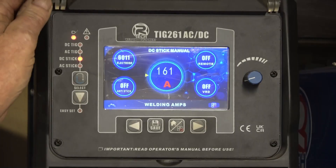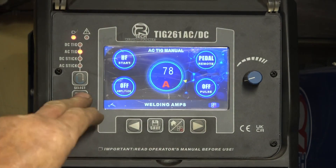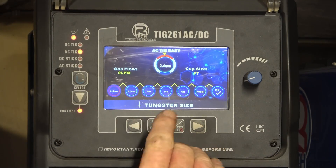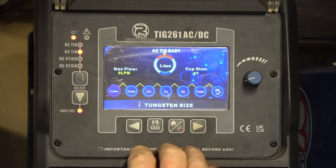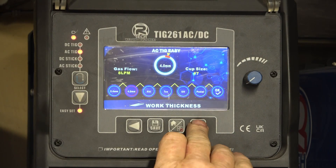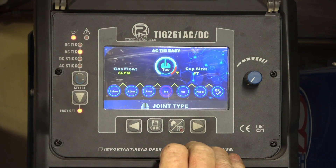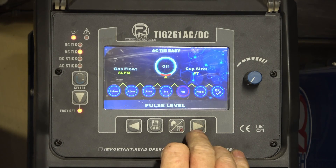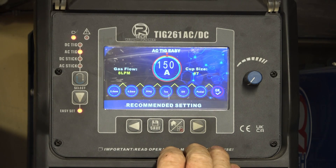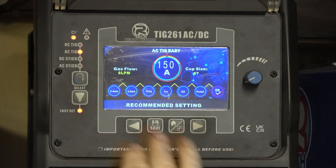On the front panel of the welder we need to select AC TIG, and I'm going to go straight into easy set. First thing is tungsten - I'm using a 2.4 tungsten, I use a 2.4 for most things. It's actually four mil box section so we'll set that to four mil. It's magnesium base so we'll set that accordingly. Pulses off, I'm going to use the pedal. It's going to give me 150 amps - that's the recommended setting. Gas flow eight litres a minute, cup size seven.